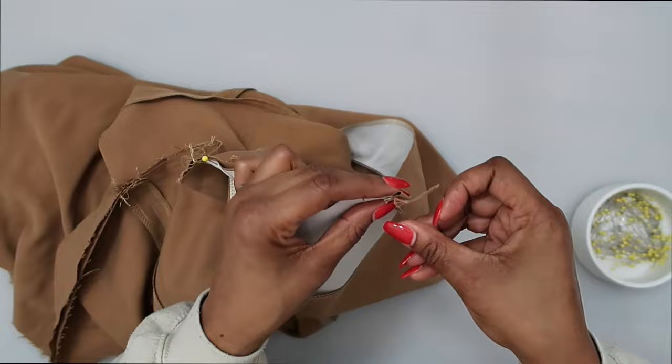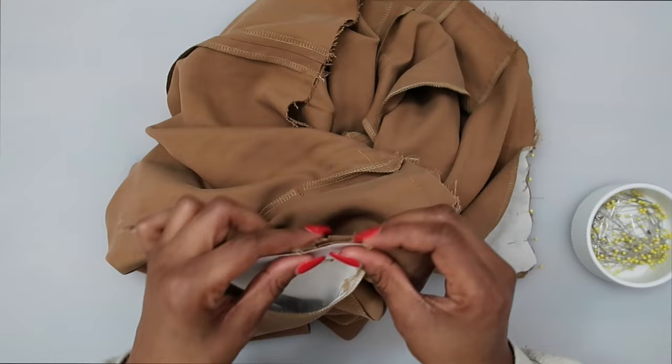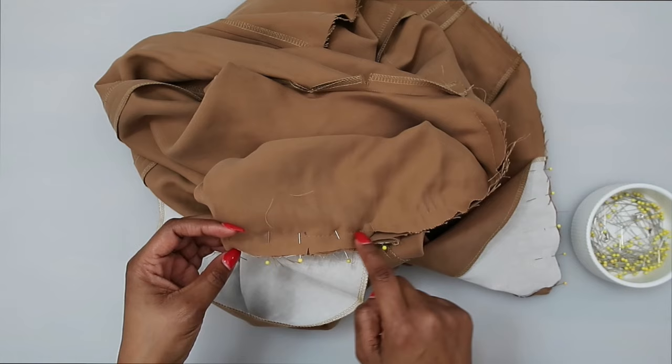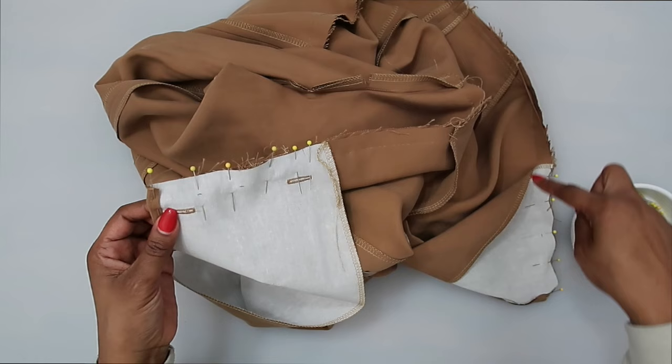Do the other side the same way — fold your facing toward the inside, find your notches, match those up, and pin in place. Once pinned, stitch in place. I'm going to stitch right along the basting stitch and continue that stitch to secure the bodice to the pants. Stitch all the way along the waist seam following along with the basting stitch at a 5/8 of an inch seam allowance.